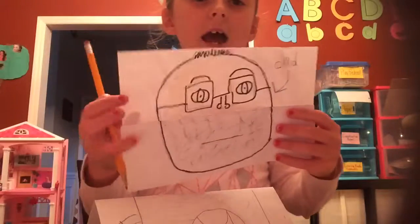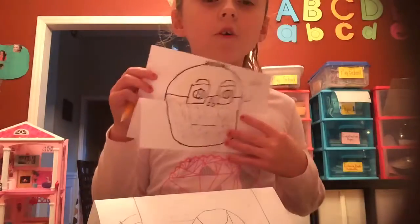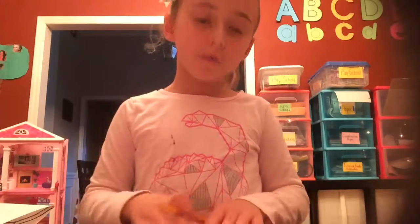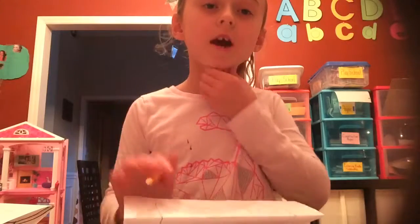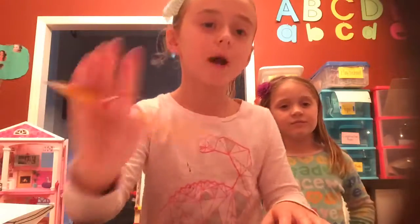I colored my dad in this picture. Color it any way you would like to. And if your dad has freckles, draw the freckles. I hope you enjoyed that. Goodbye! My name is Maddie, and her name is Julia. Bye-bye!